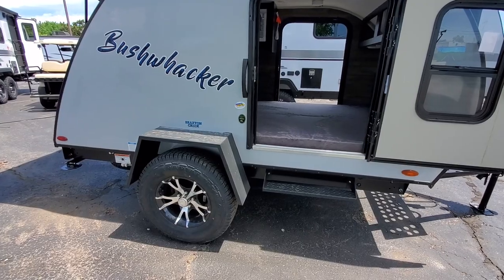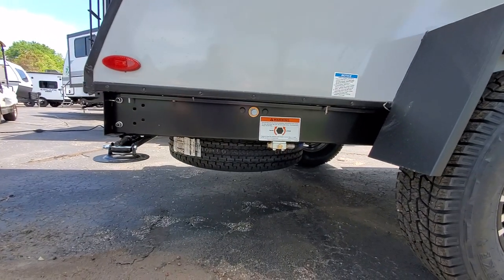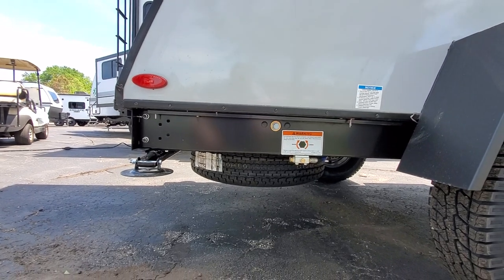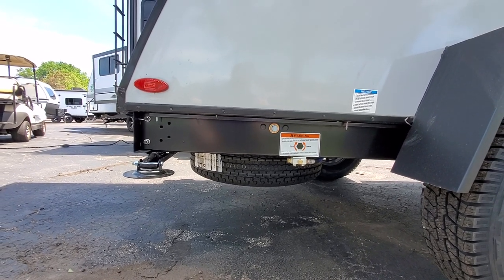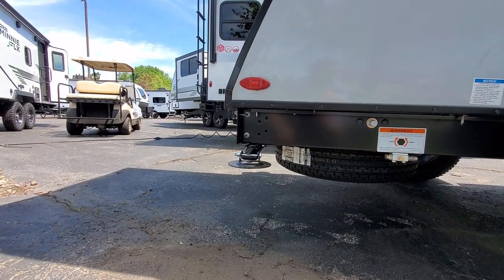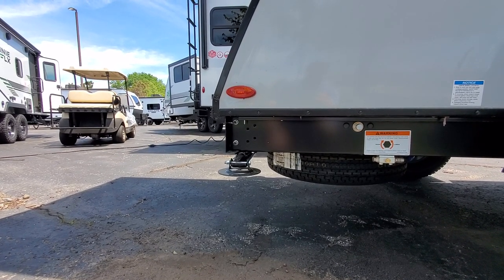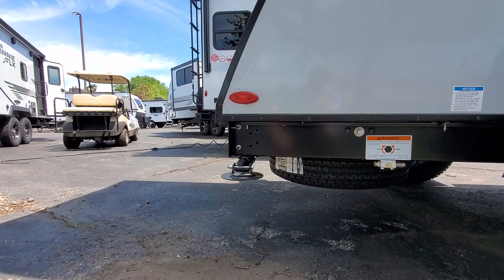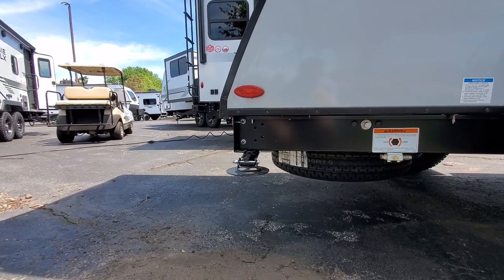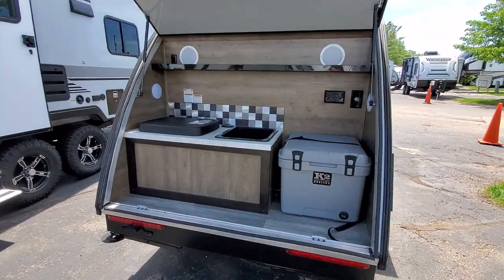Both wheels have their individual suspension, so no problem there. Going around the back, you have a spare tire with a wrench mechanism so you can raise and lower it — pretty easy access if you run into any problems. On the rear you have manual stabilizer jacks, and then your tongue jack up front. With how small this is, you'll have no problem with stability.